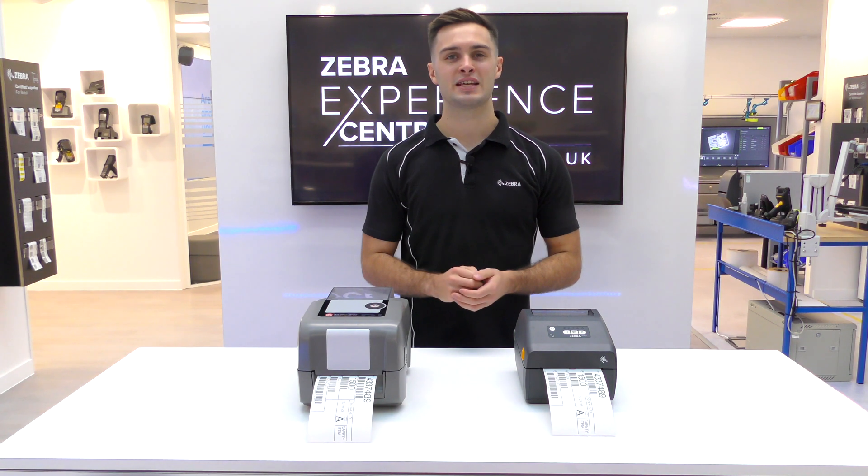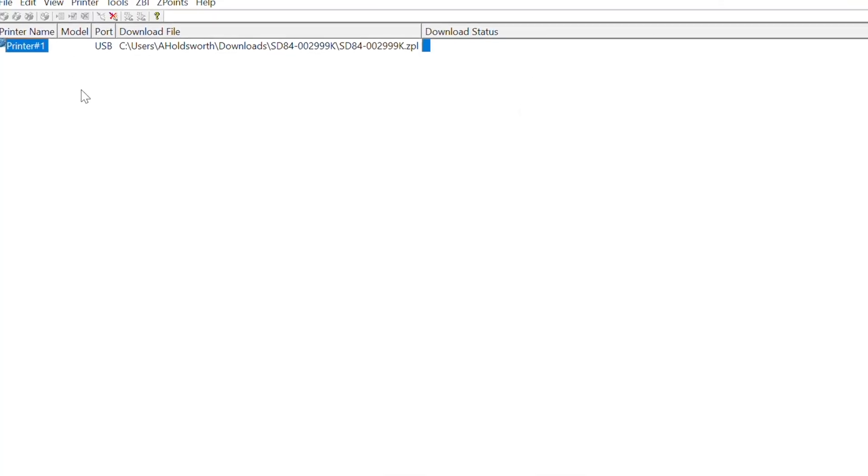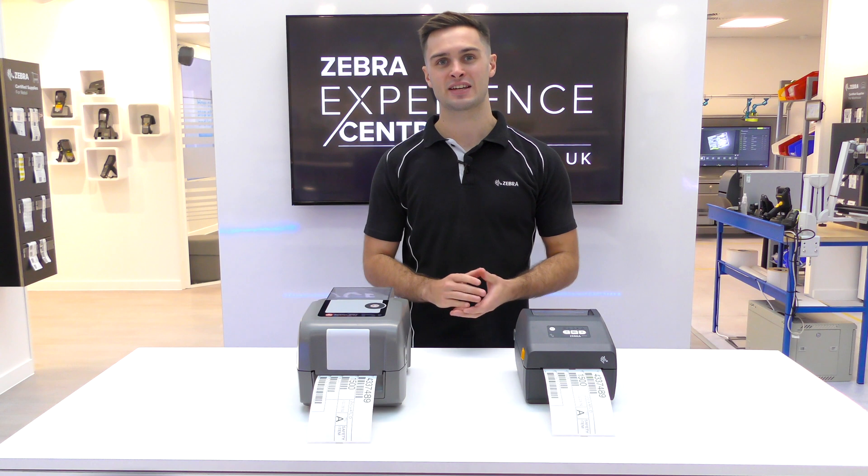Printer emulations can be downloaded using the Printer Setup Utility for Android and iOS, Printer Setup Utility for Windows, and ZDownloader for Windows, giving you a variety of ways to access our full range of virtual devices.